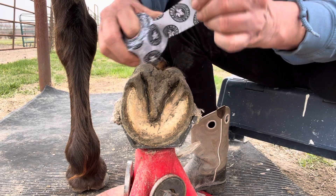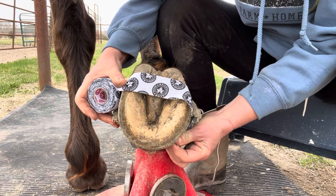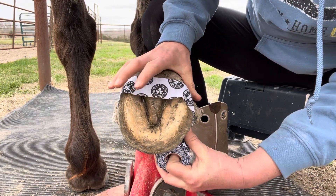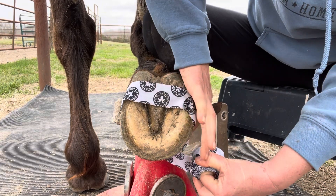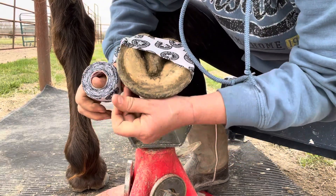In order to get this on the foot, you want to first make sure that it's clean and dry. Roll some out and hook it over the heel buttress — you don't want to get it on the coronary band and you don't want to get it on the actual hair. It's sticky so it's going to want to stick to itself as well, which is good.